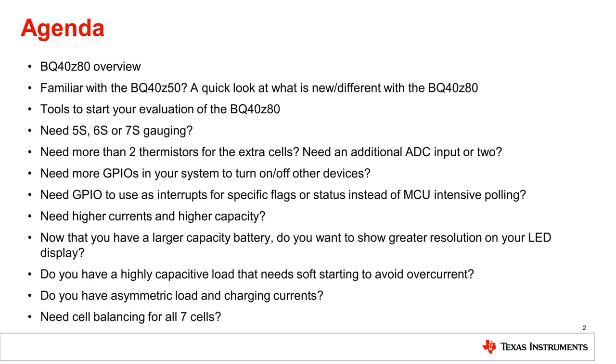Next, I'll go into the tools we have in place for the BQ40Z80 to evaluate the device, as well as start configuring the data flash settings for your specific application. After you are familiar with the BQ40Z80, we will look at some common challenges.